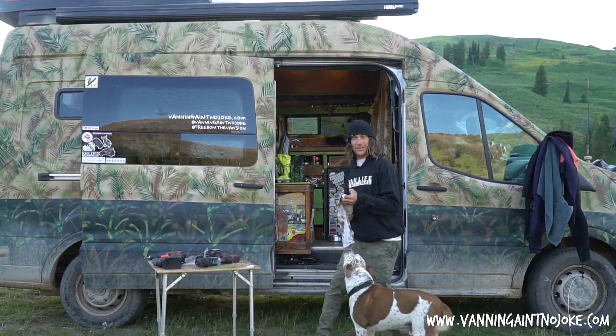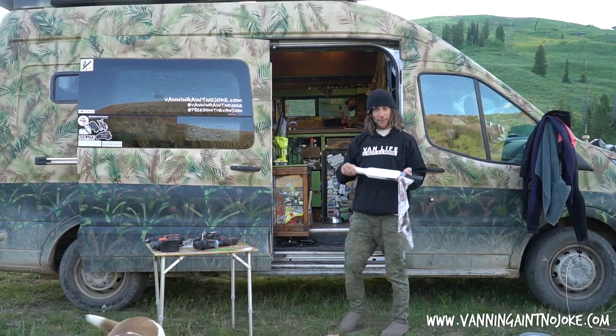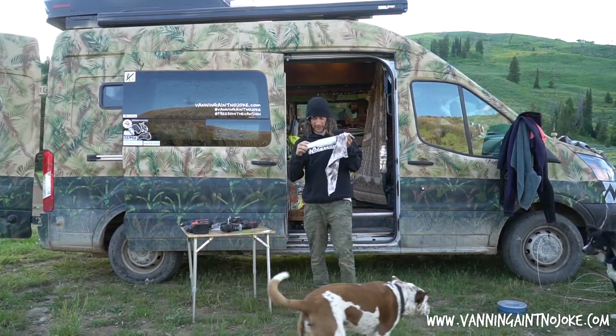My name is Lee. Backwards, that's Eel. Welcome to the Vanning Ain't No Joke channel. Today I'm going to review the Hooky vacuum. I hope I said that right.